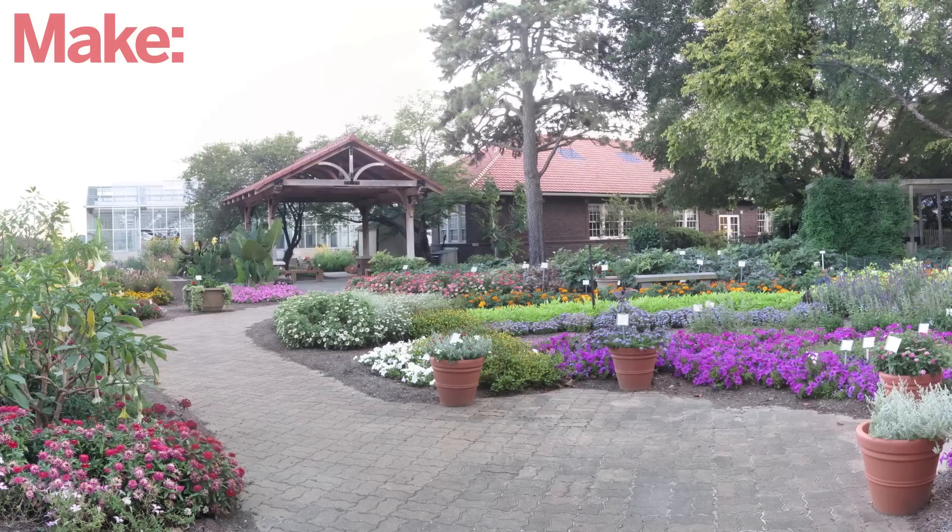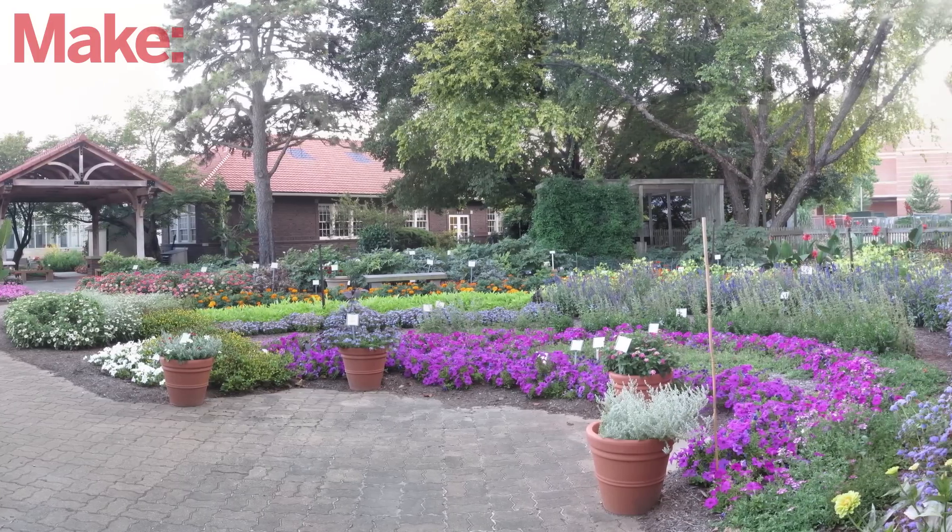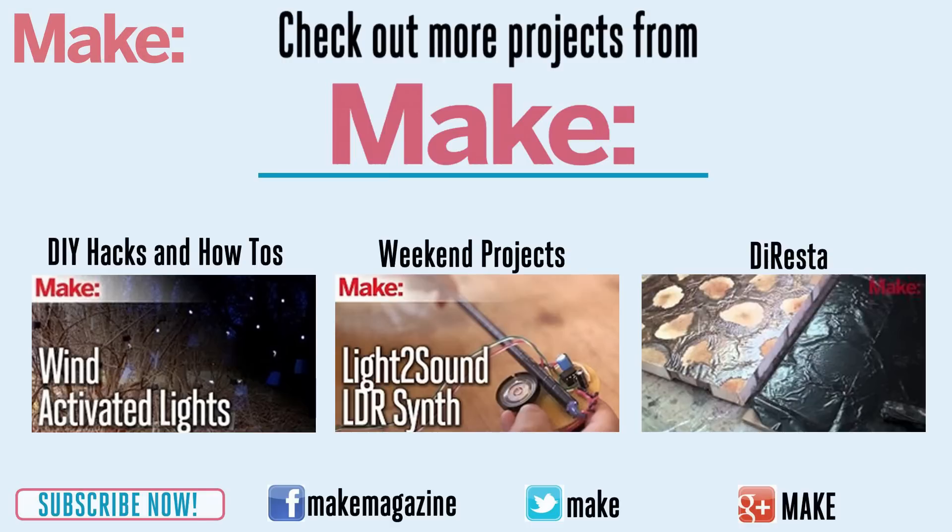This system will let you make some really impressive pictures using a cheap point-and-shoot camera. Thanks for watching and check back next week for more DIY hacks and how-tos.